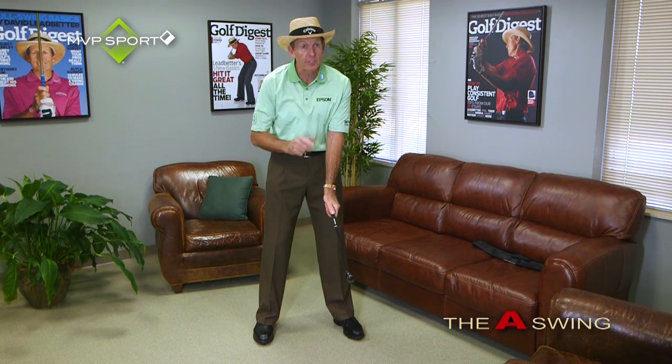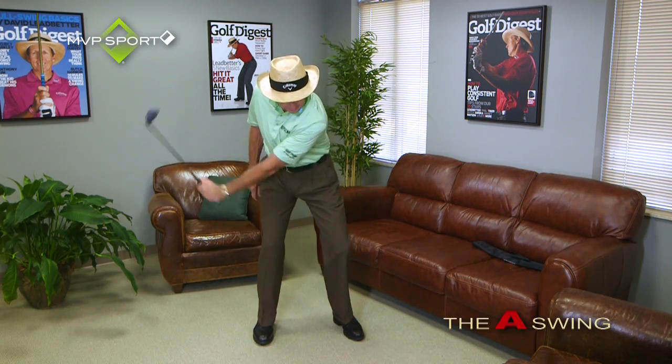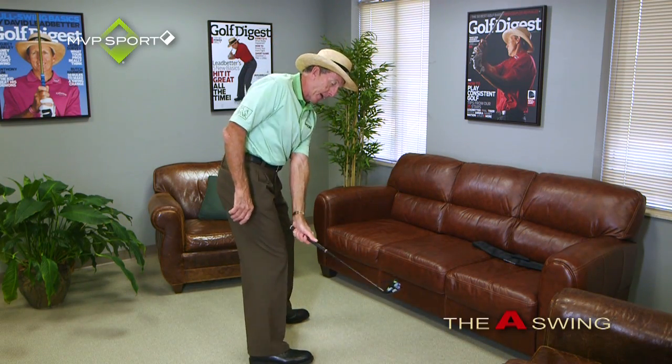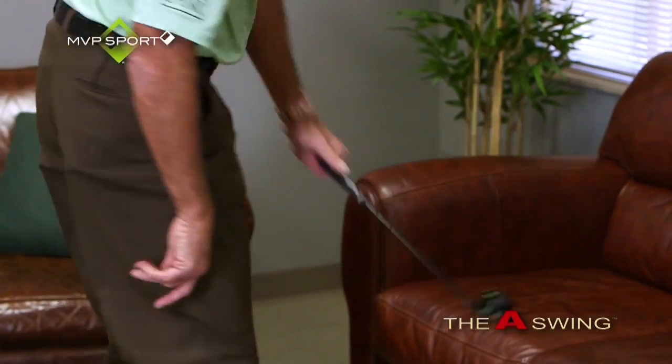One of the drills I like to see, certainly as part of the seven-minute program, is where you grip it with your left hand. Because it's short and a little lighter — although it's very well balanced — you can start to really feel this motion and it's a great way of sensing the release and getting the feeling of what your left arm is doing. You can see as I go back, I set the club steeply, I shallow it, I release it.